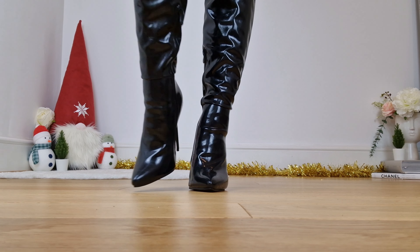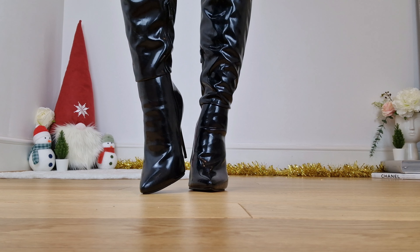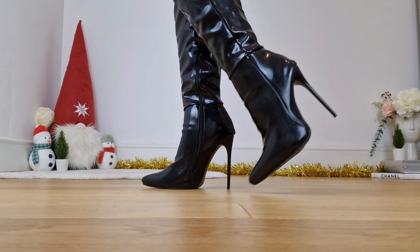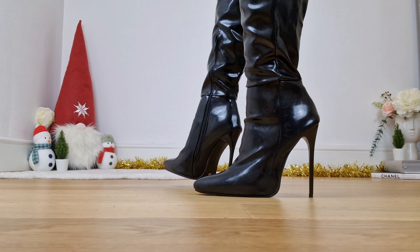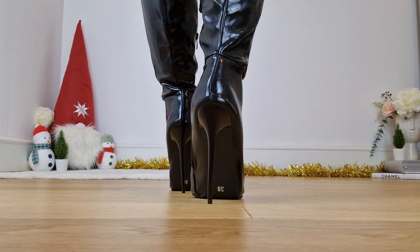I do feel like I'm on the balls of my feet wearing these. There's that sense that if I stumble I'll fall rather than being able to save myself. So yeah, they're not too bad overall.